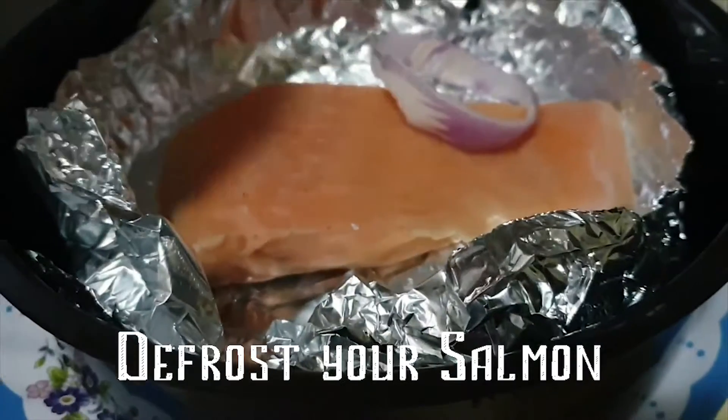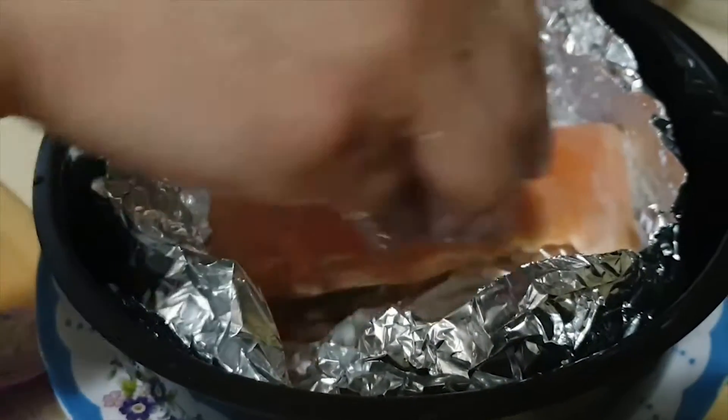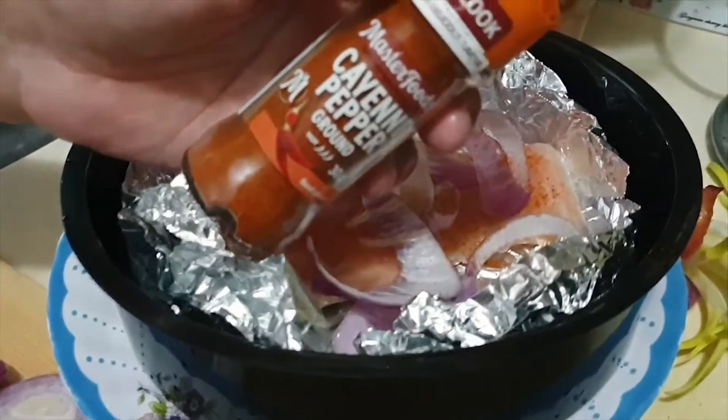First things first, defrost your salmon or any fish of your choice. You're going to want to slice and dice an entire small onion and a quarter of garlic to decorate your portion.